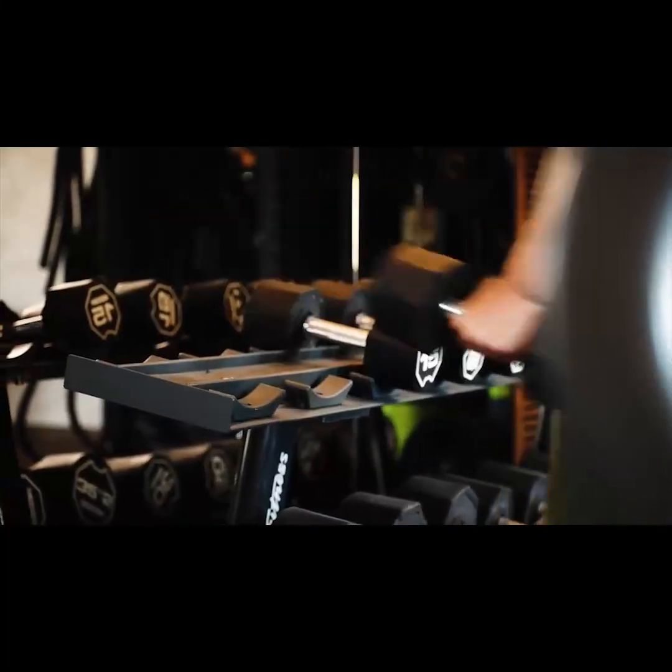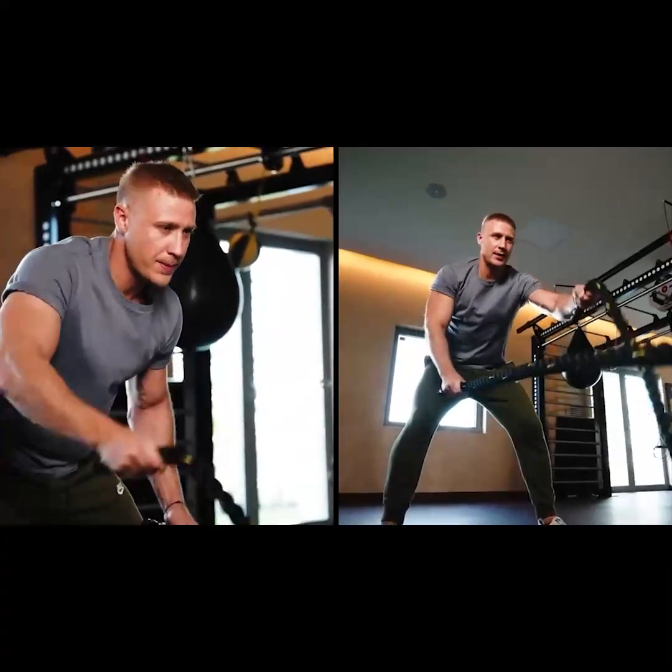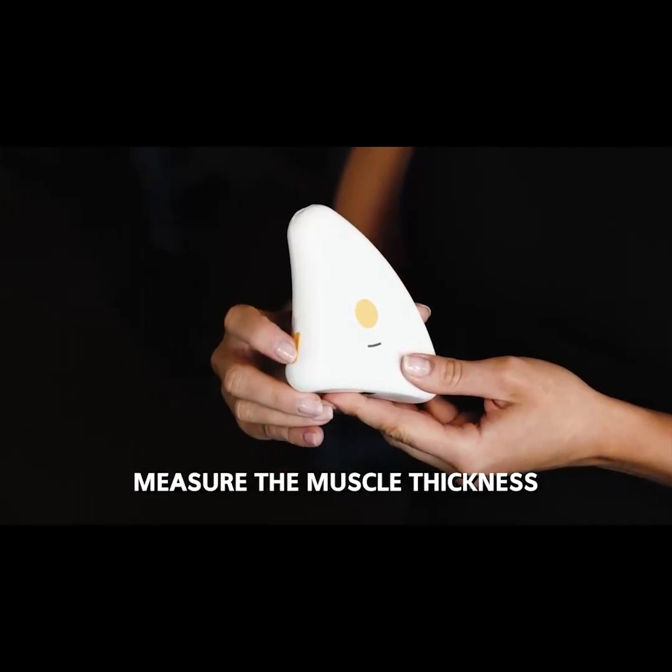Let me give you an example. If you're going to the gym and wish to see and analyze how much fat you've lost after your workout, Marvoto Muscle & Fat Z2 will take care of it in just a couple of seconds.